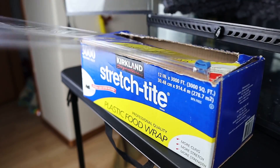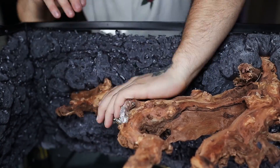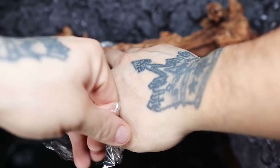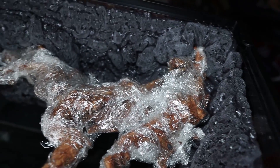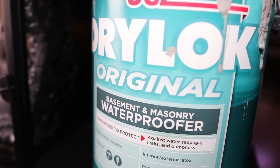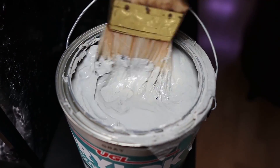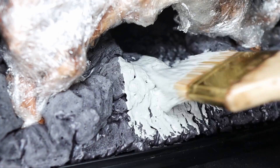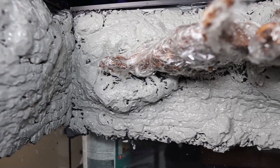I then use plastic food wrap and wrap it all around my driftwood to protect it from the dry lock — just wrap it up like you would a donut or a Barbie doll. For people who don't know what dry lock is, it's just a waterproofer that cement and mason tenders use. I then grab a paintbrush and apply a thick layer of dry lock all along the expanding foam, making sure I get it as much as I can in between the nooks and crannies.